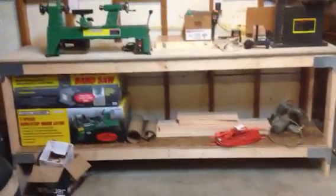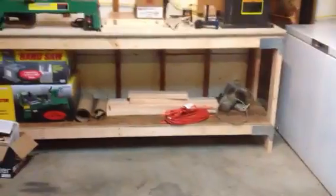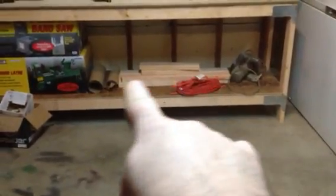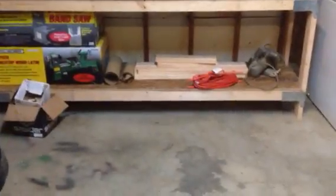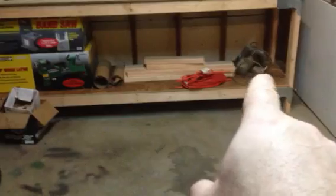Hey guys, George Brownman here. That workbench is eight feet long by 37 inches tall — so three feet one inch. Down there are the legs for the next one; I've already got those cut. I went through some old boxes and used a skill saw, and that right there is the bandsaw.